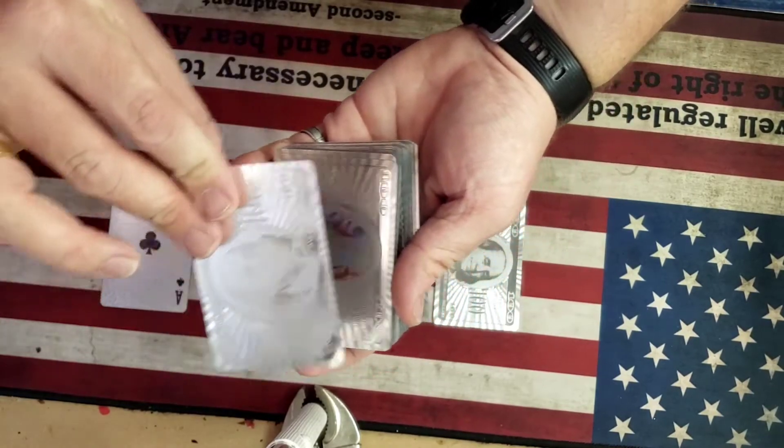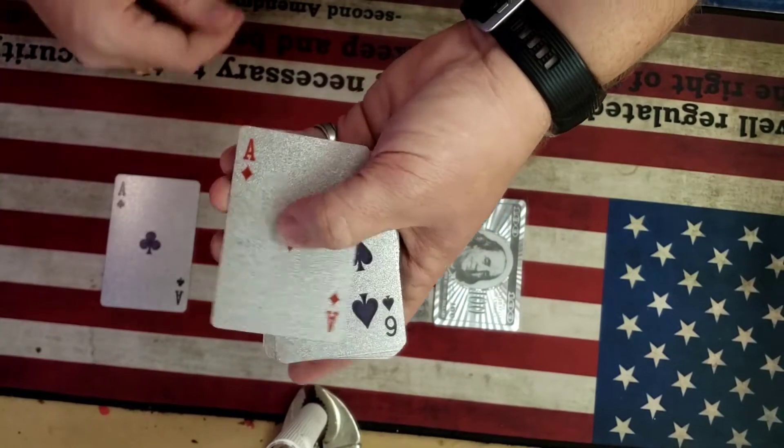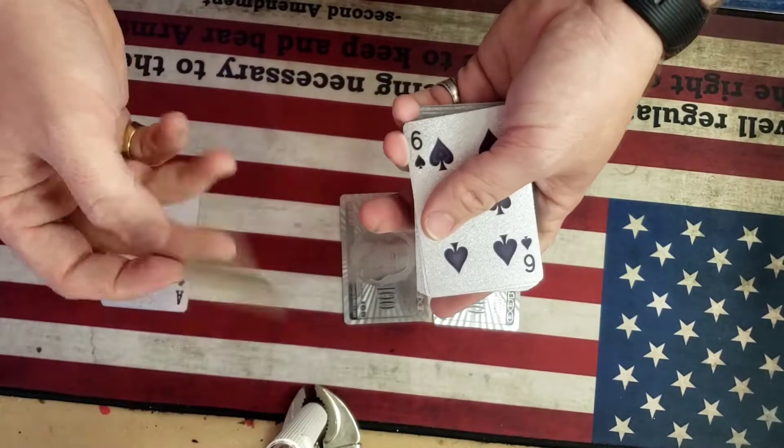Now the second ace — we're going to place it on top of the pack. Give it a little shuffle. And lo and behold, it jumps to the bottom of the pack.